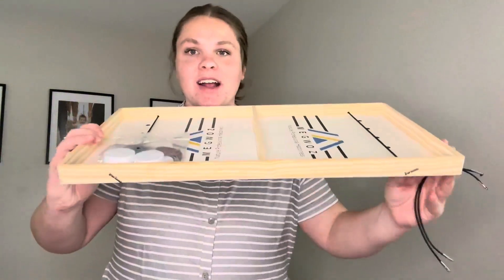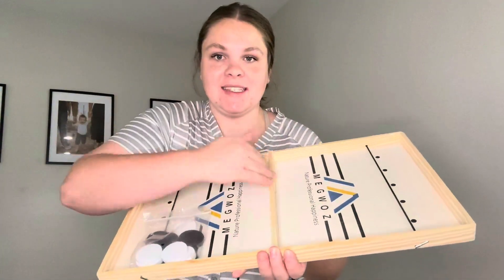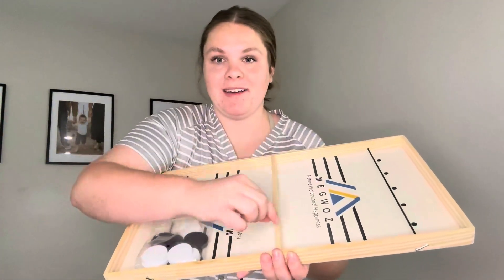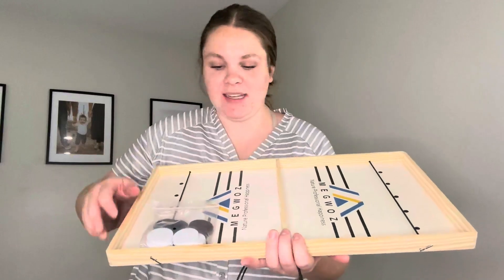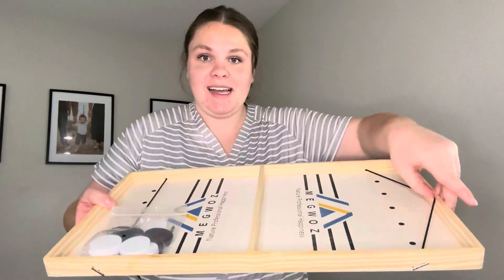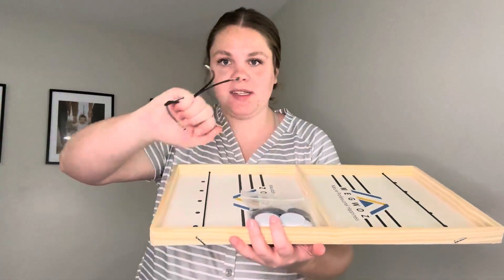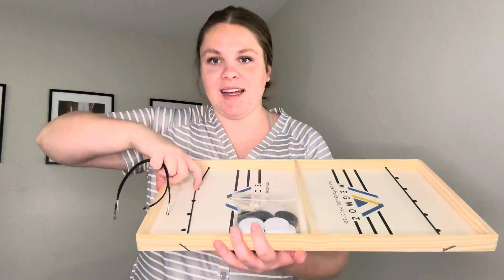So here is the board. It is a wooden board and you have two different sides. You can see that there's a little piece down the middle — here's one side and two sides. Each side has its own little sling, and it also comes with two slings and the pucks.